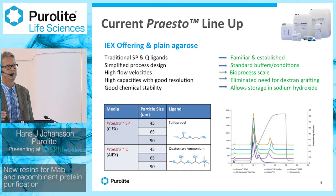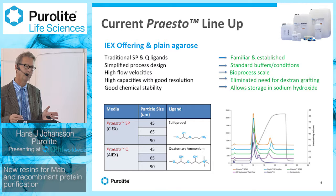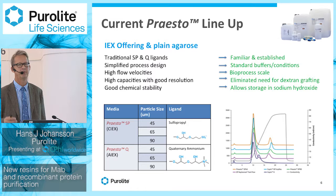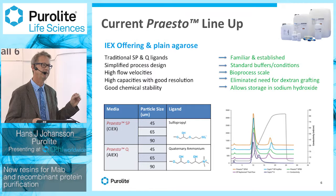With the new base matrices, we achieve high flow velocities, making them scalable for large-scale production. The way we emulsify and cross-link the resins gives very good capacity without extra grafting — grafting normally has a negative impact on resolution. So our ion exchangers are plain agarose resins with SP and Q ligands, with very good chemical stability allowing storage in sodium hydroxide. Those are already commercialized, and we also sell the pure base matrix for custom design of resins.